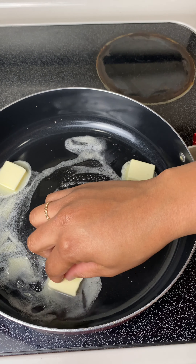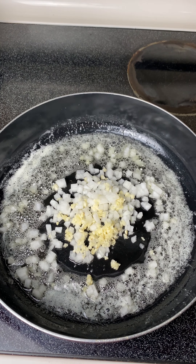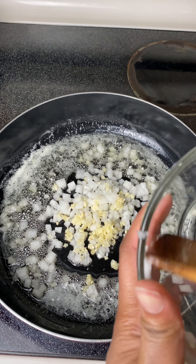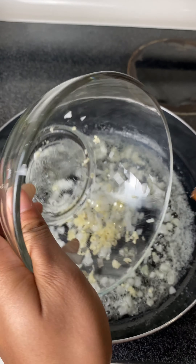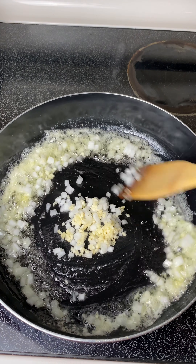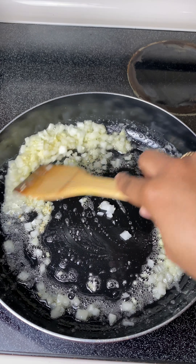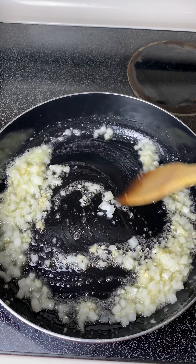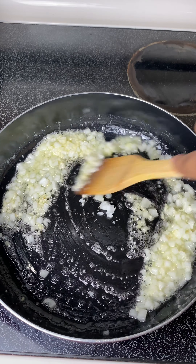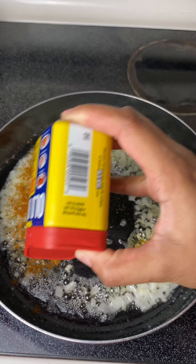Now I'm going in with three tablespoons of butter — let that melt down — and then I'm adding in my onions and garlic. Let that sauté down until translucent; this usually takes me about six to eight minutes. Make sure you have your fire on medium to low heat because that garlic is going to want to burn very quickly, and keep stirring constantly.